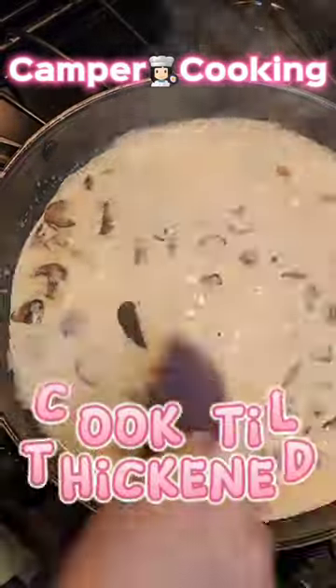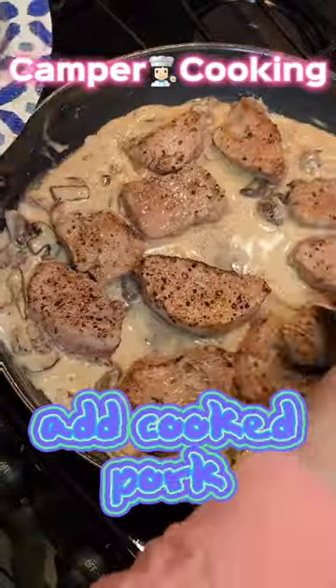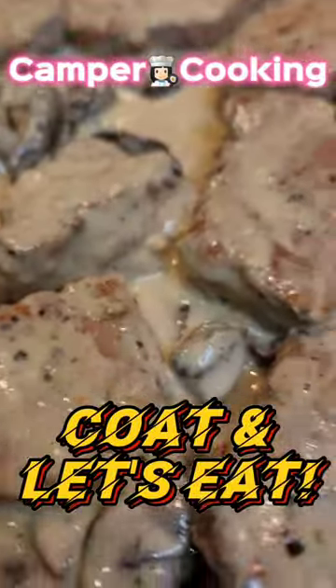Add three-fourths cup of heavy cream or whipping cream, and make sure that you cook it until it thickens. If I can cook this in my camper after a day of traveling, you can definitely make it at home.